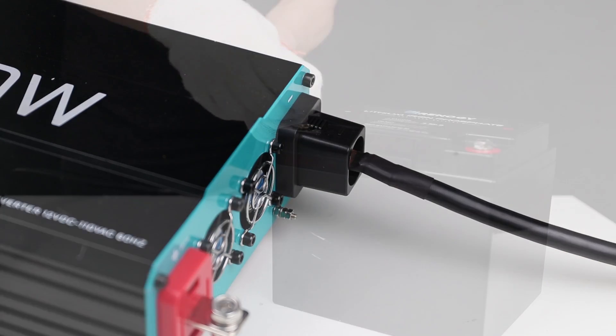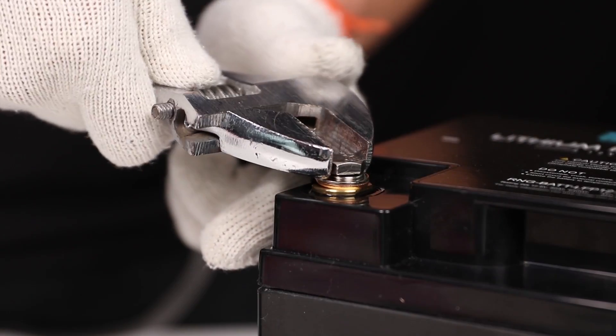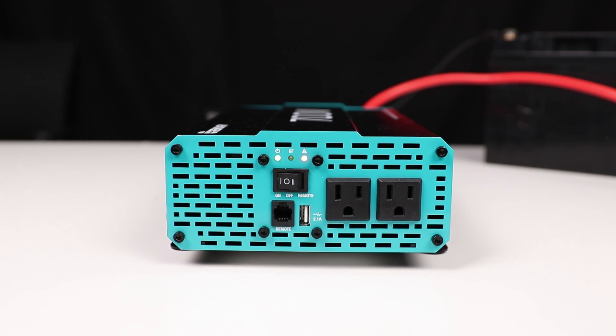Make sure to match the polarity of the battery to the inverter. Repeat for the positive terminal and positive cable. Power the inverter to the on position, at which point the power LED will turn on, indicating the inverter is on.